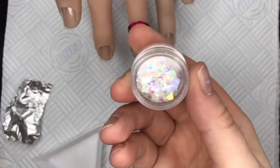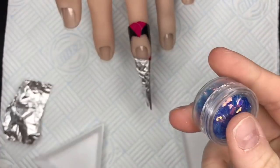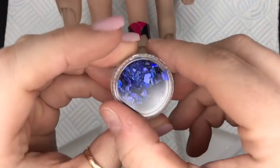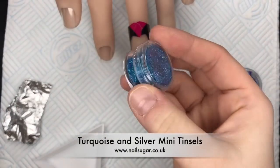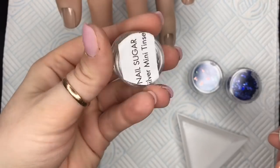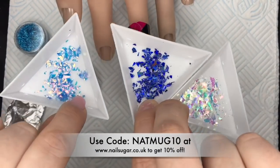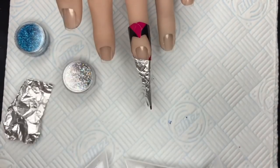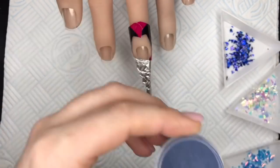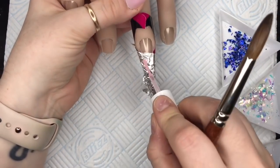I didn't have a clip so I'm going to be using some mylar flakes from Nail Sugar — I've got the white and blue ones, and I've got the sapphire blue hollow shards which I love at the moment. I've also got some mini tinsels from Nail Sugar: turquoise and silver hollow ones. I'm going to use those in this nail. I still have my flexi hand, and I'm using the blue acrylic I made up with the blue pigment from Nail Sugar.